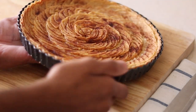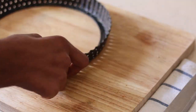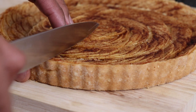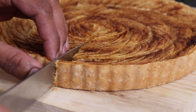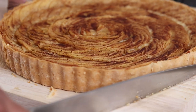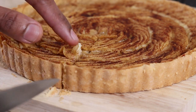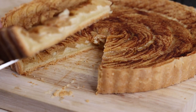After cooling down, we can carefully take out the tart. Let's see how gorgeous this is having a slice of this. Wow, beautiful!